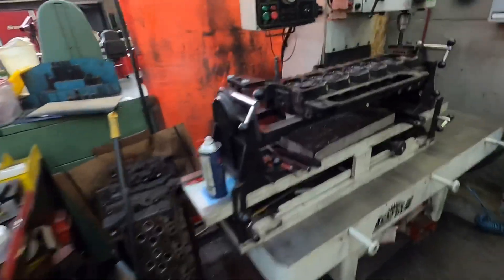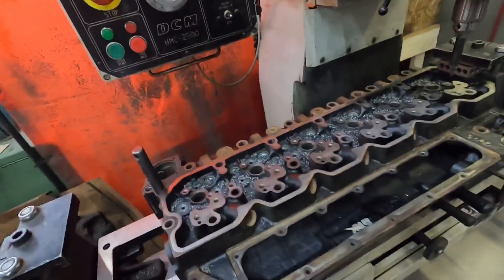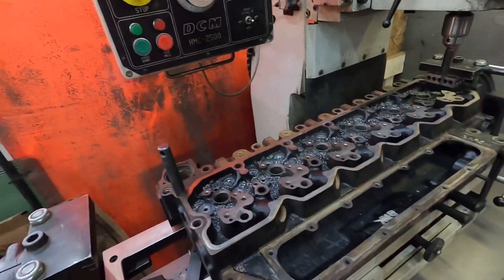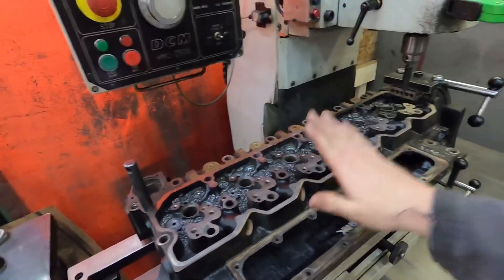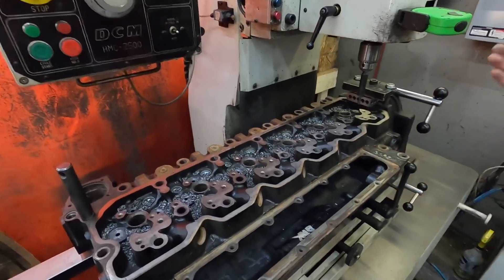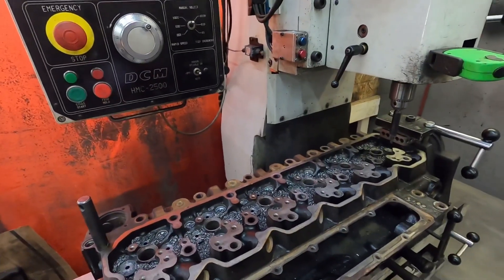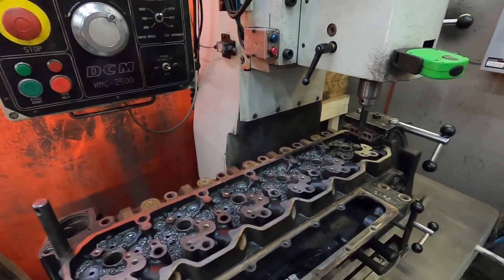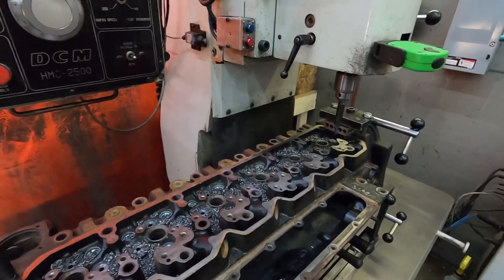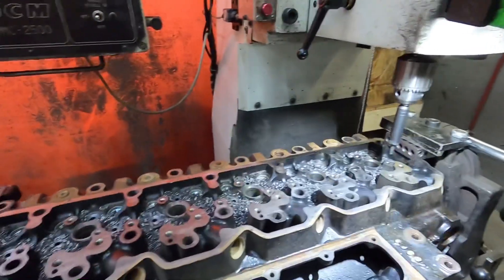Anyways, getting off topic — this is the head we're gonna use on the p-pump 6.7, which is a VP44 head. Like I talked about before, we're gonna use this until we reach the point where this head isn't sufficient, then we'll upgrade it, and when that's not sufficient we'll upgrade again — just to do it in stages so you guys can see the difference, because I get asked about that all the time.